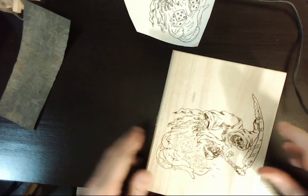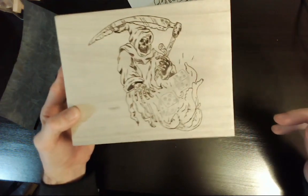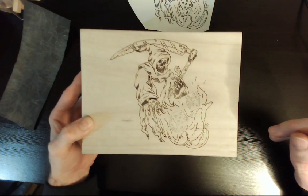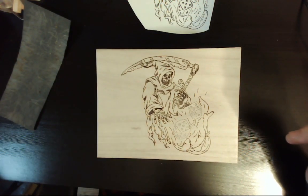Alright, just wrapped up the body. Working on the waves a little bit, got a little more accents to do there, and then I'll get started on the dice.